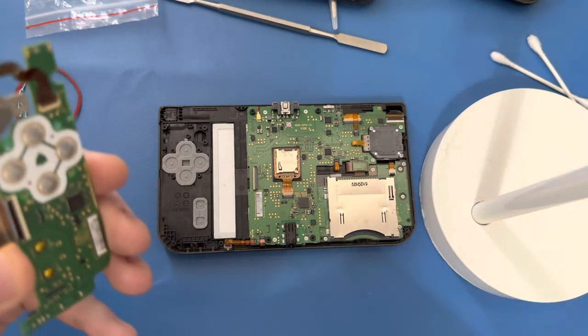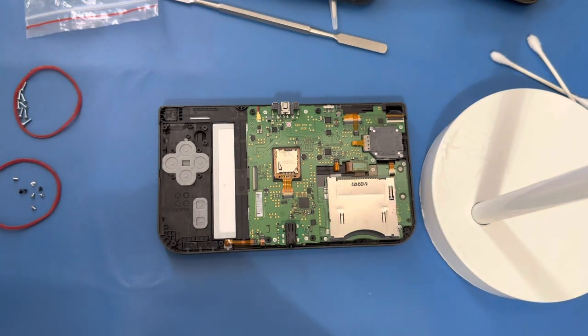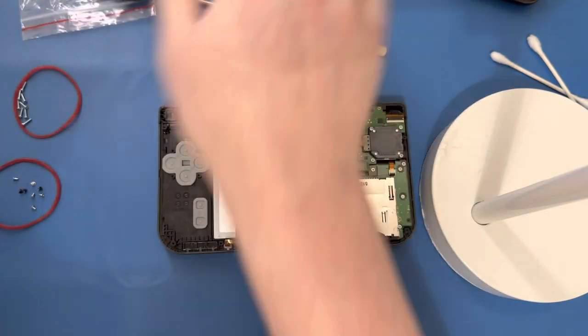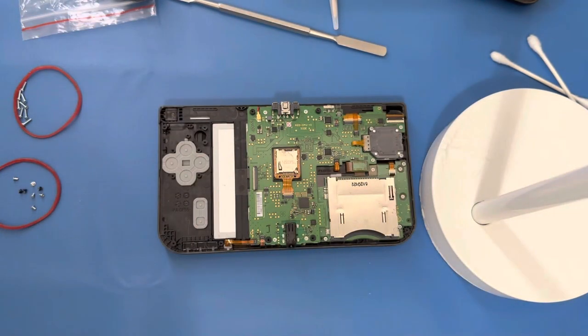When you're peeling these off though, you've got to be really careful. Let me grab my tweezers — my fine-tip normal tweezers, not the rubber ones.